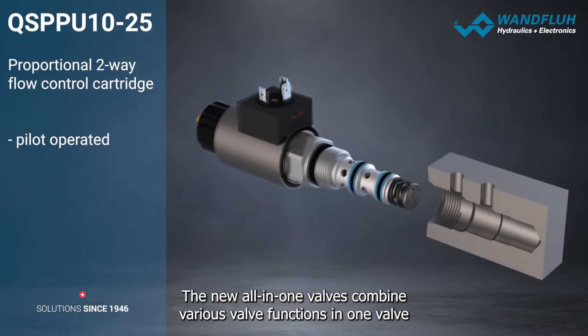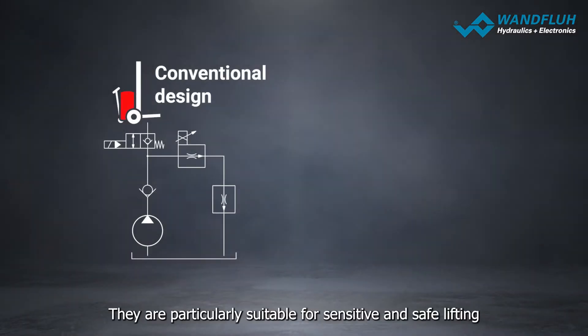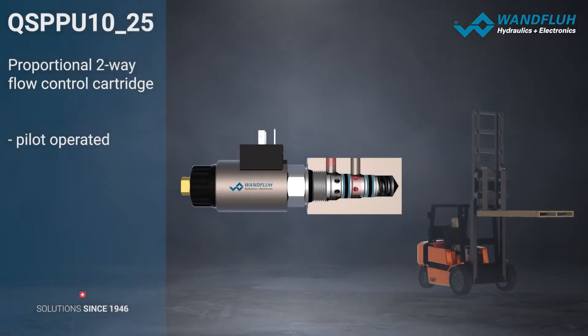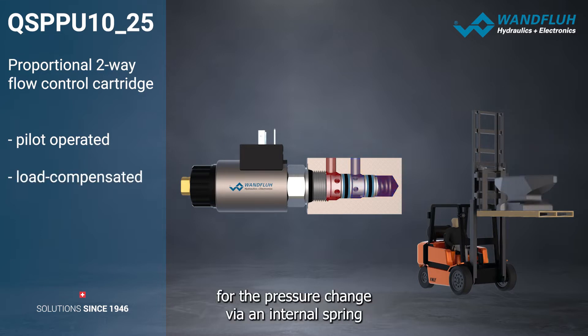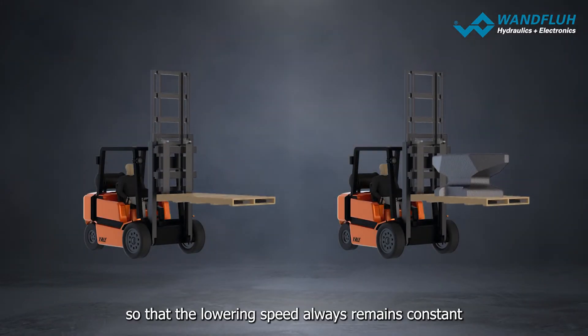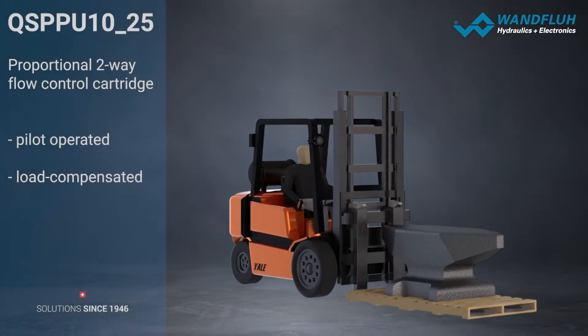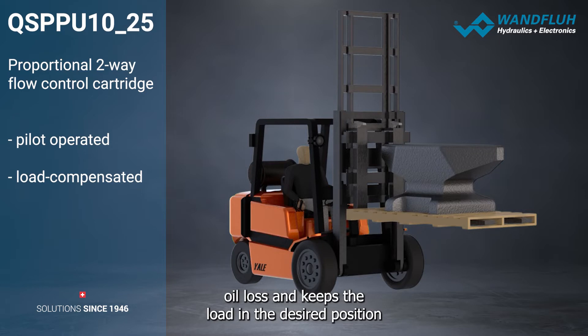The new all-in-one valves combine various valve functions in one valve. They are particularly suitable for sensitive and safe lifting and lowering of heavy loads. When load changes occur, the valve automatically compensates for a pressure change via an internal spring, so that the lowering speed always remains constant.